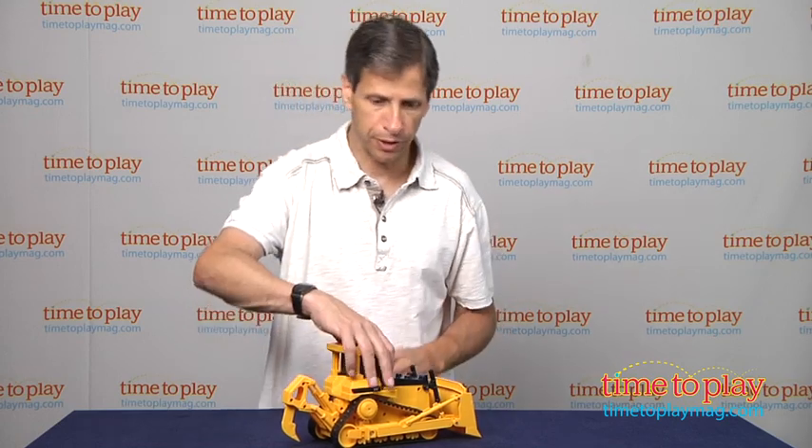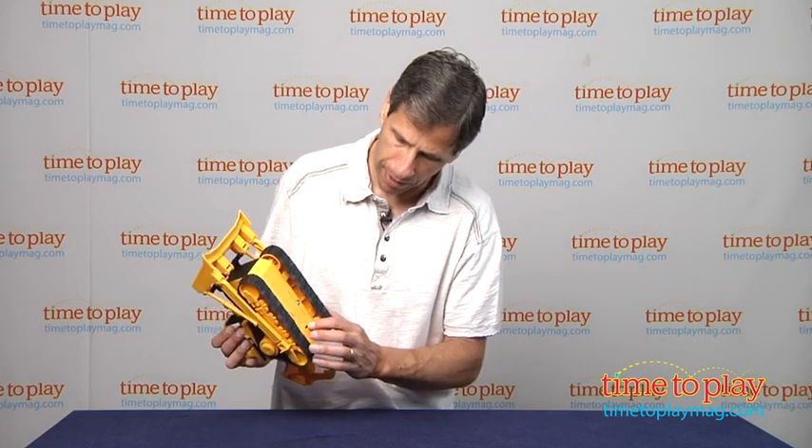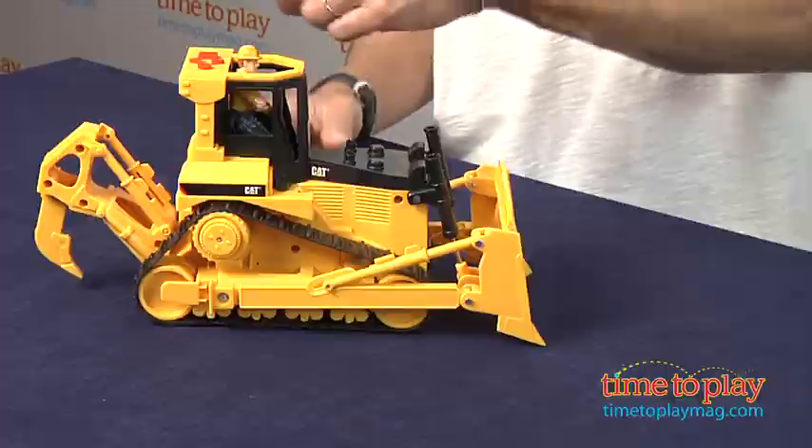I'm going to put him in. You need to turn it on — it needs two AA batteries, and right here on the bottom is the on-off switch. Once you turn it on, it's not motorized, just has different sounds.